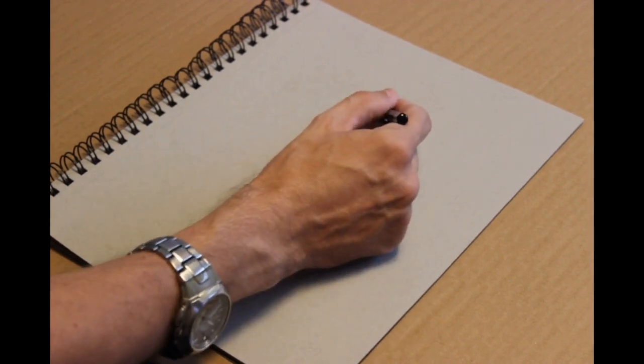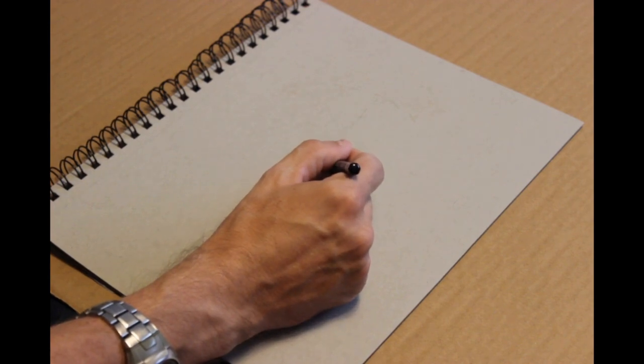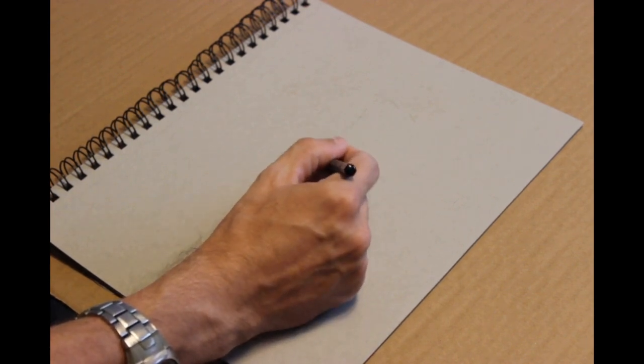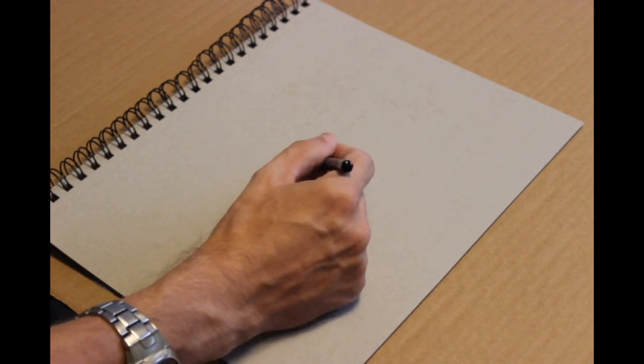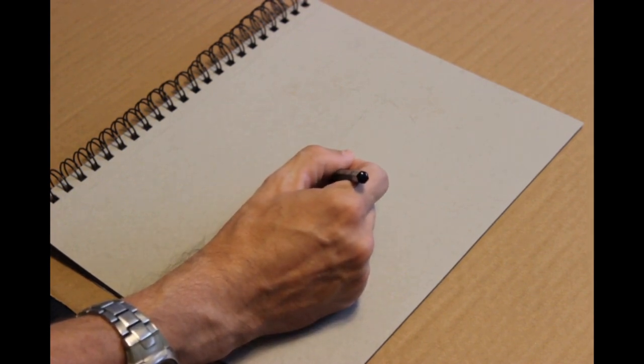I'm going to let you kind of figure out what I'm drawing as I go along. I'm using charcoal — a charcoal pencil technically. So it's like a graphite pencil, like you'd take to school, except instead of being graphite inside, it's compact charcoal.